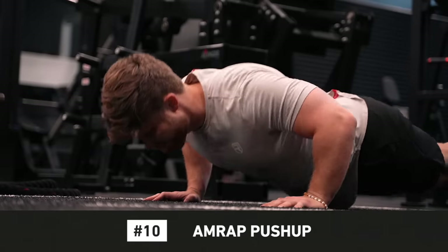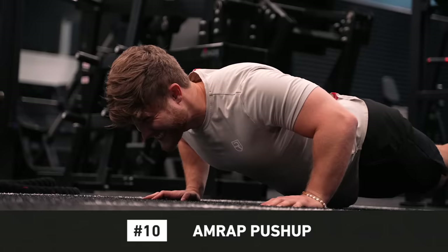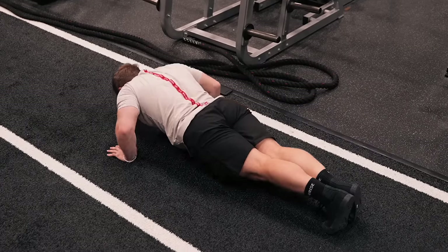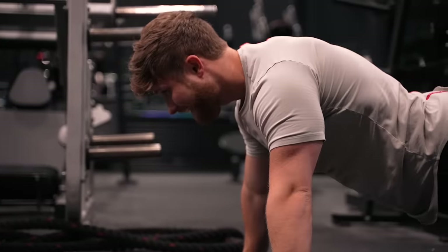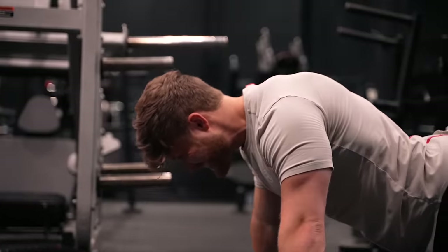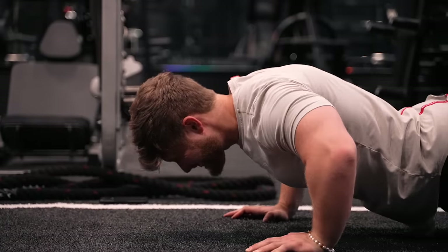Number 10 on my list is the AMRAP push-up, where AMRAP stands for as many reps as possible — basically bodyweight push-ups to failure. The main upside is that it's so accessible; all you need is your own bodyweight. I usually use them as a finisher at the end of a workout to burn the pecs out in a more metabolic capacity. However, because I have to do so many reps to get to muscular failure — like 50 reps or more — they're a bit too cardio-intensive for me, and I'll usually get to rep 20 or 30 before I start to feel my chest at all.